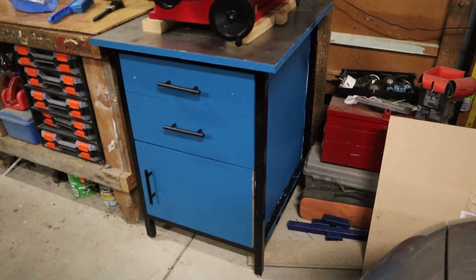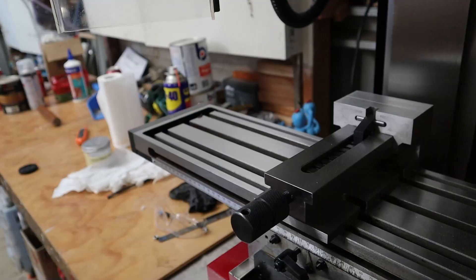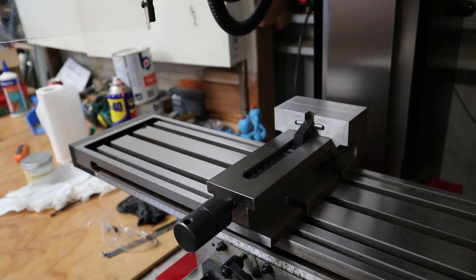Thanks for watching this video on how I put together a milling table. In the next video I'll go over the milling machine and maybe — just maybe — even do some milling too. Thanks for watching and bye for now.